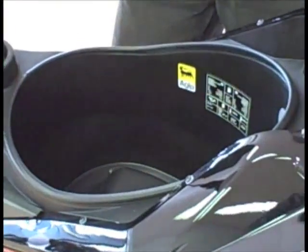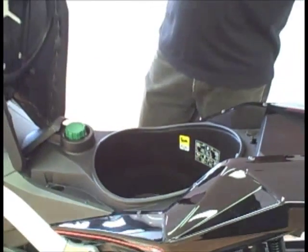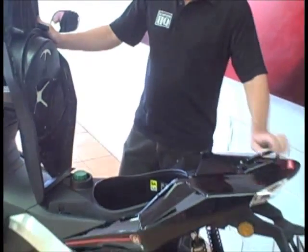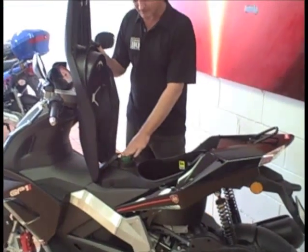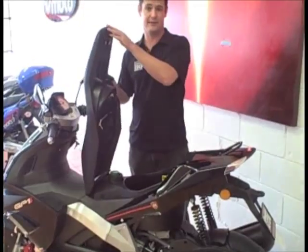With helmets, we recommend that you try it before you buy it. Also under the seat is the 11.5 litre fuel tank, which runs a 2 litre reserve.